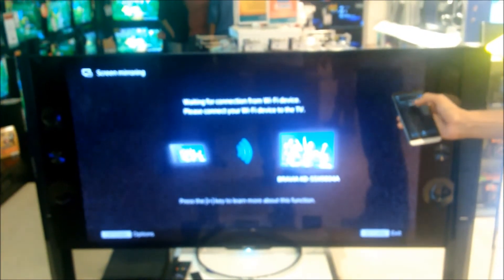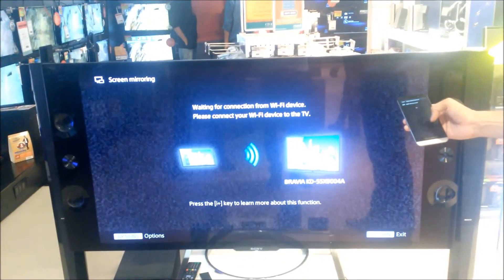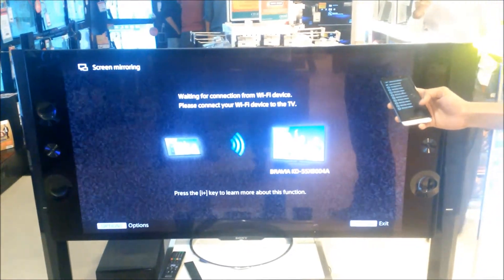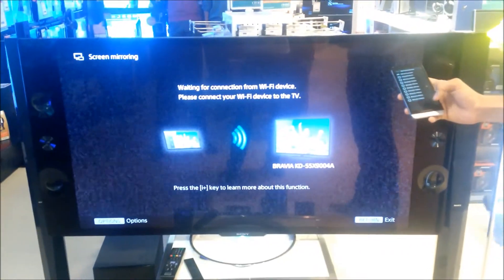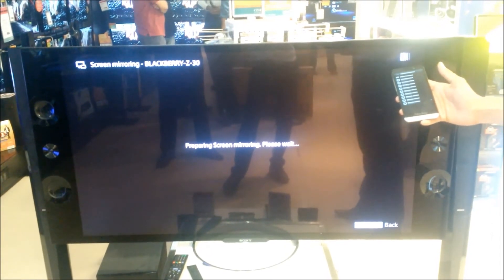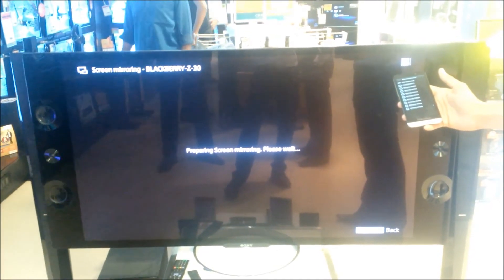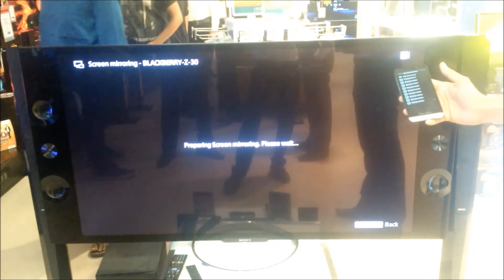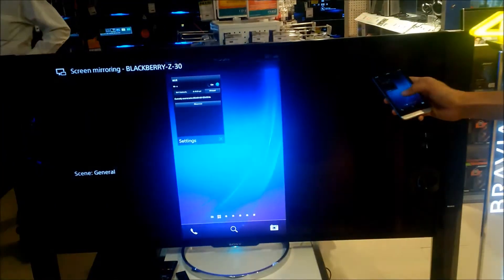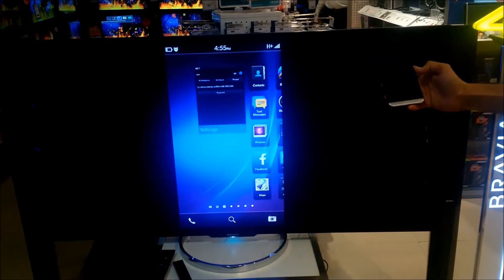Here you can see a Sony Bravia — the Cellvault team is pairing the Z30 with the Bravia television. The model is Bravia KD55X9004A, which is a Miracast compatible television. It shows a list of devices in the vicinity; select your television and screen mirroring begins. Wait a few seconds while it prepares the television, and once ready, whatever you do on the device is replicated on the big screen wirelessly.